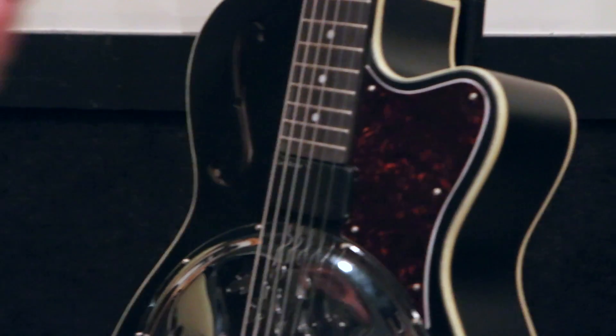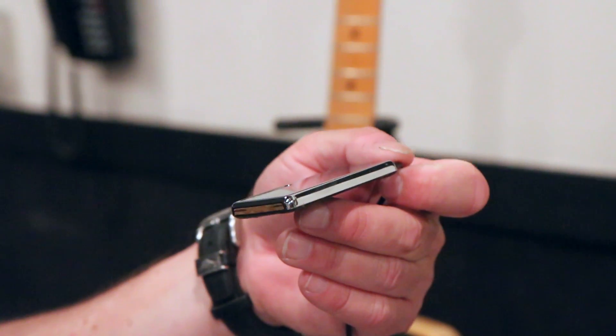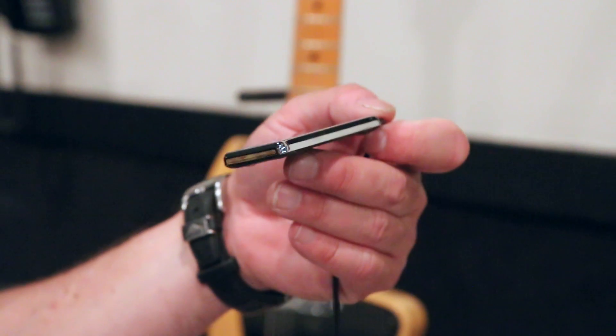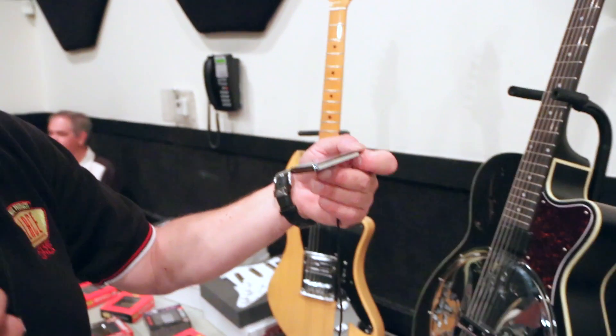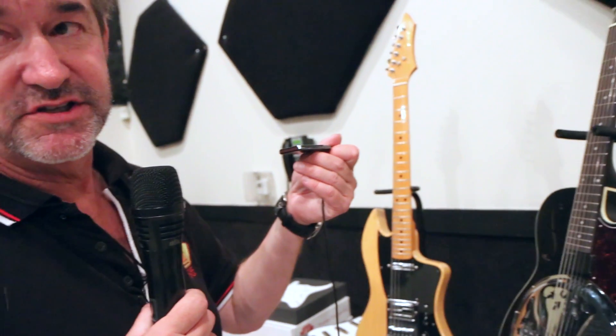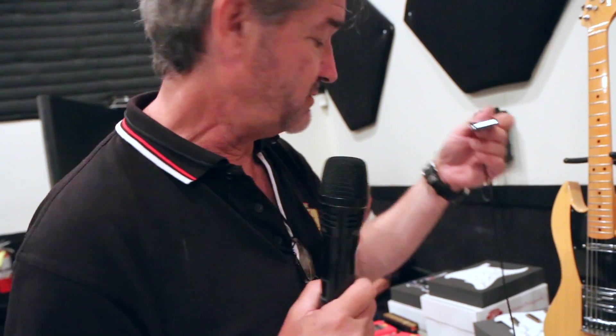This is the actual pickup itself — the world's thinnest humbucker, no batteries needed. Just slip it underneath the strings. It's also applicable to an acoustic guitar or flat-top mandolin. Lots of applications. We also have a bass version, so if you have an acoustic bass or just want to add a big pickup without having to route your body, there you go.